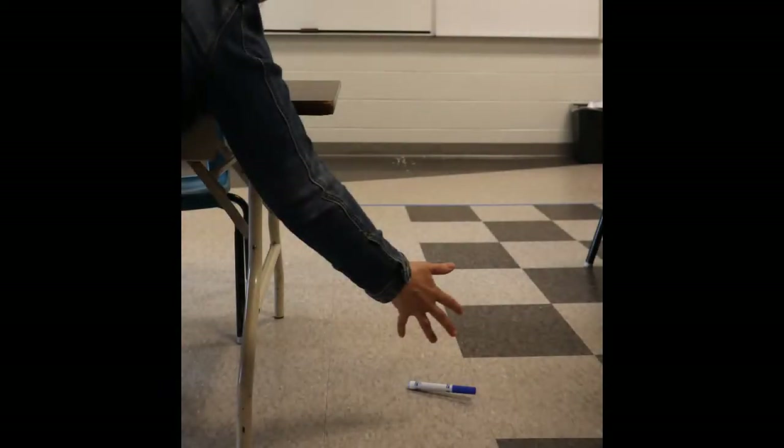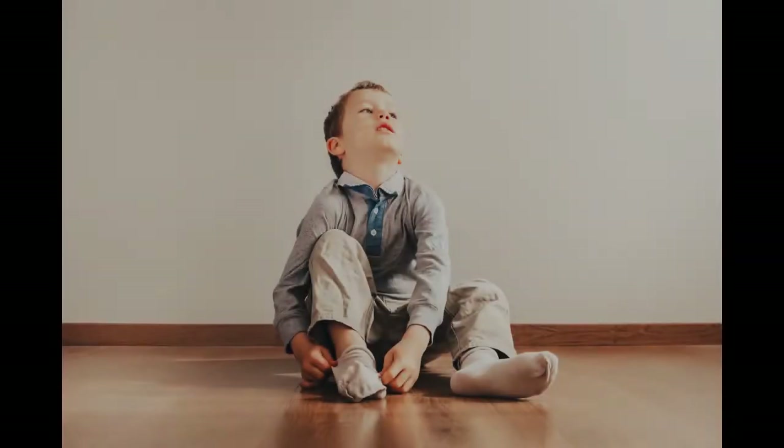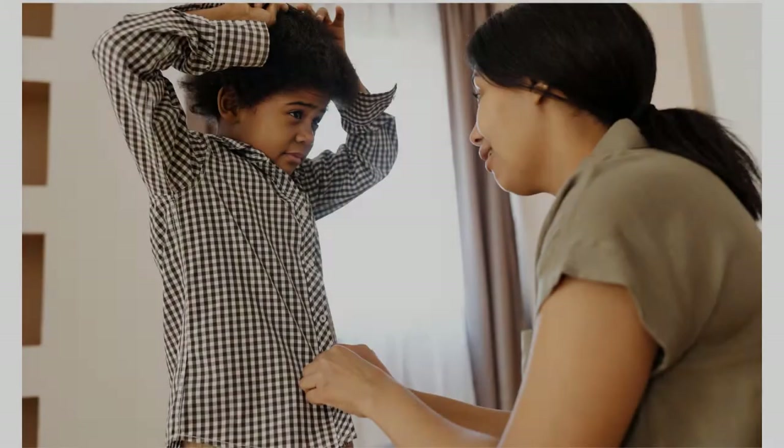Children struggling with in-hand manipulation skills may often drop objects such as pencils, utensils, or coins, have trouble grasping their pencil, have issues with tying shoelaces, putting on socks independently, or buttoning and doing snaps.